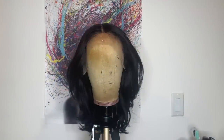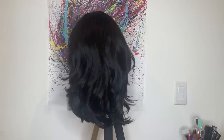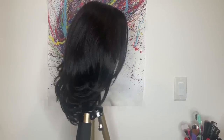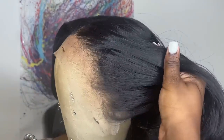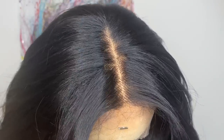This is what the color 2 looks like straight out of the box. Here is a close-up on the hairline — it comes lightly pre-plucked with some baby hairs. Because it's a synthetic wig, the knots do not come bleached. As for the parting space, it comes nicely pre-plucked as well. The hair texture I would say is on the silky side.